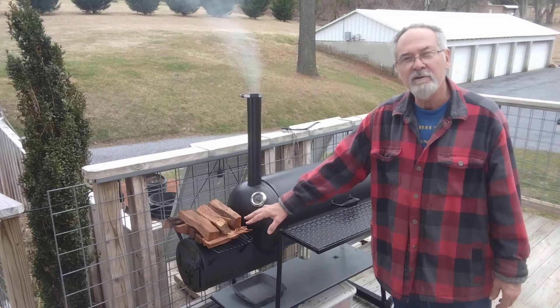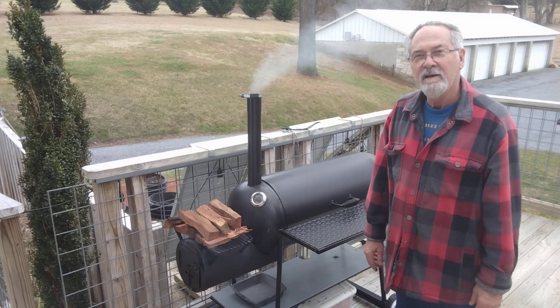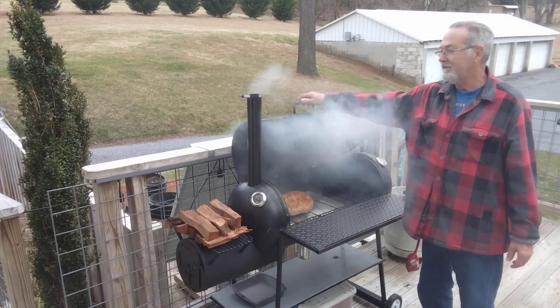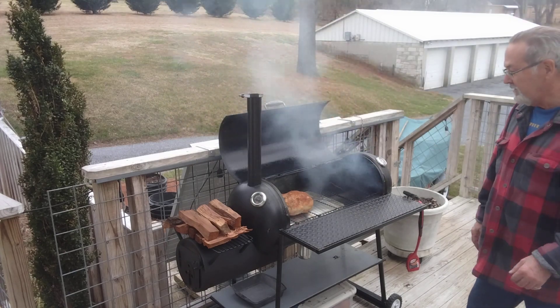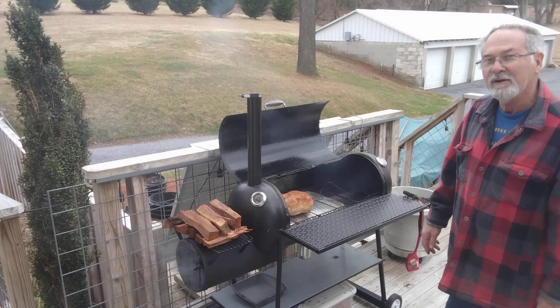Got a little grate there on top that I'm preheating my wood on before I put it in. And I'll give you a little preview — we're doing a roaster chicken tonight, and as you can see, it's working out perfectly.